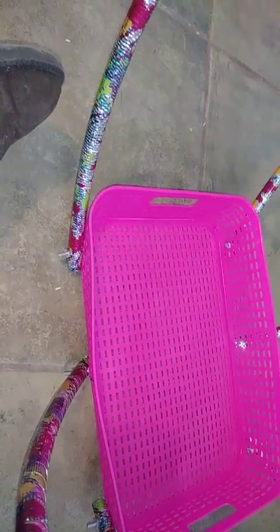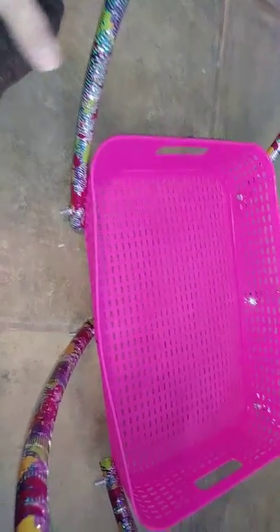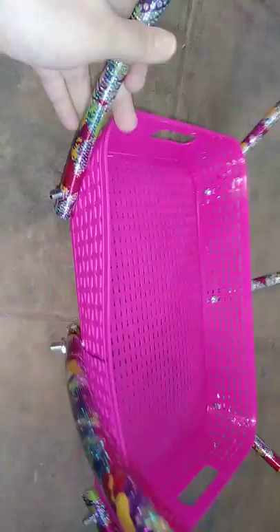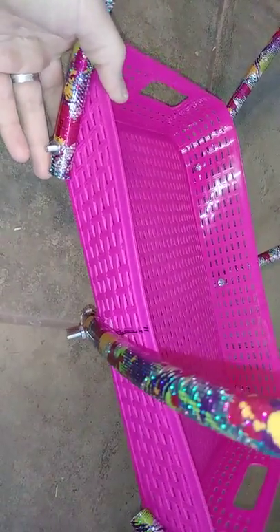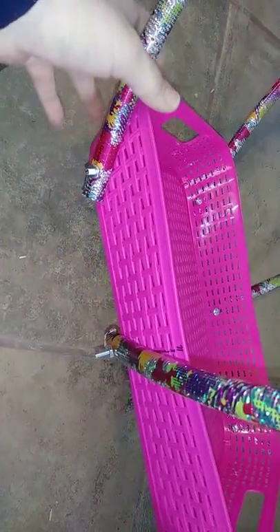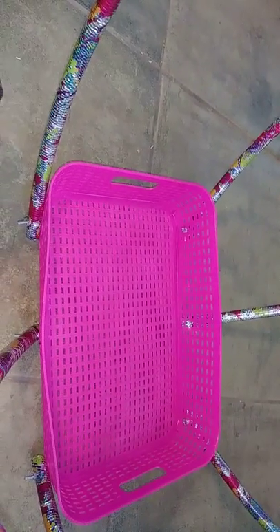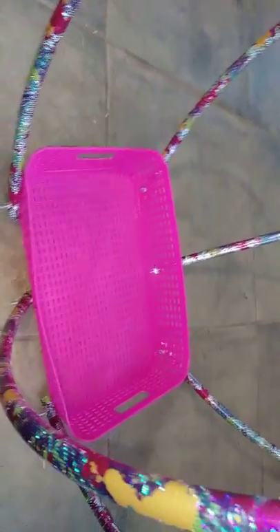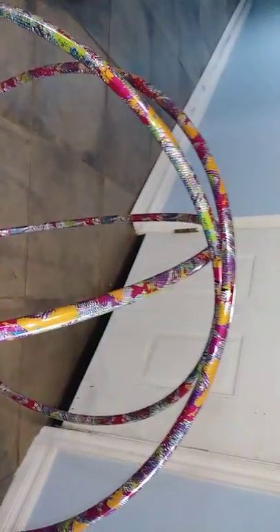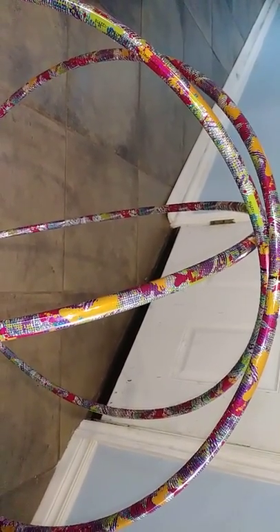Hot glue holds really well for paper stuff, but for something you want durable like this, you're going to want to use E6000 or super glue. This is just an idea to give you inspiration — you can take it from here and decorate how you want. I'll post pictures and a video of it after I decorate it. I still have to do a video on the logs I'm making for photo props. I've been watching my grandbaby and he keeps me busy — I put this together over two days and I'm still not finished.